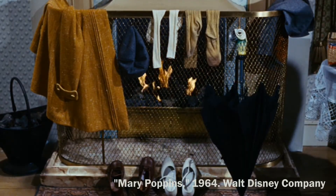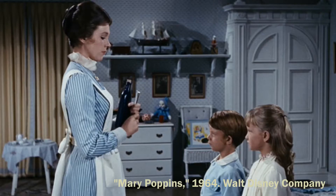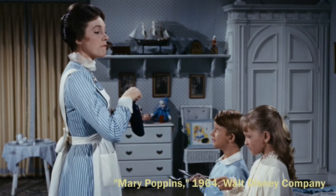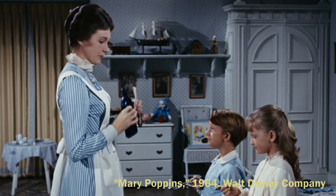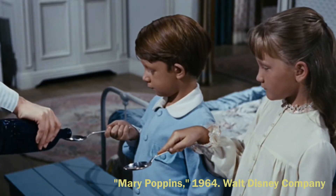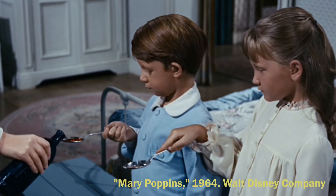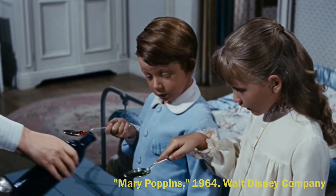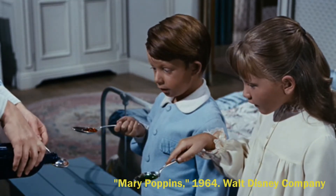No, no, I won't take your nasty medicine. Do we have to, Mary Poppins? People who get their feet wet must learn to take their medicine. I don't want it!